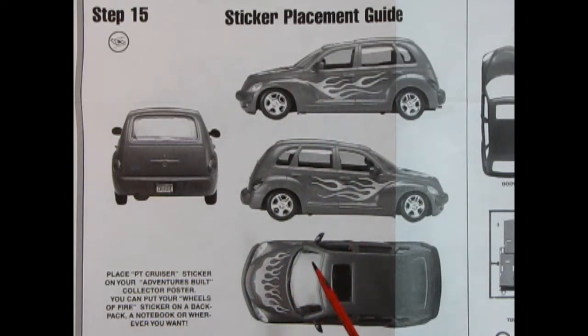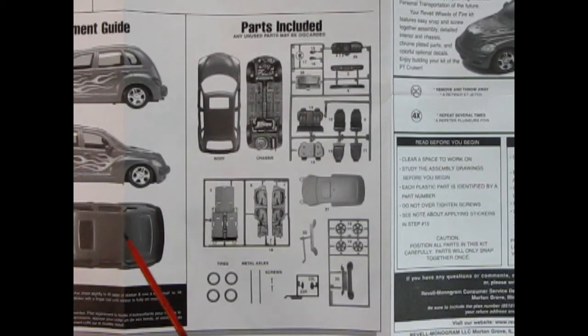I kind of hate it when the decal sheet is missing because that puts me out of a job. But it says: place PT Cruiser sticker on your adventures build collectors poster. Oh, that's interesting — you can put your Wheels of Fire sticker on a backpack, a notebook, or wherever you want. Really cool ideas for your stickers. And finally, Revell was kind enough to give us a photograph of all the parts, so if you're missing some or don't want to use any, you have this nice guide for future reference.